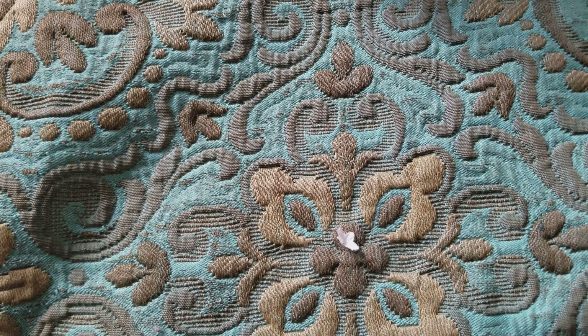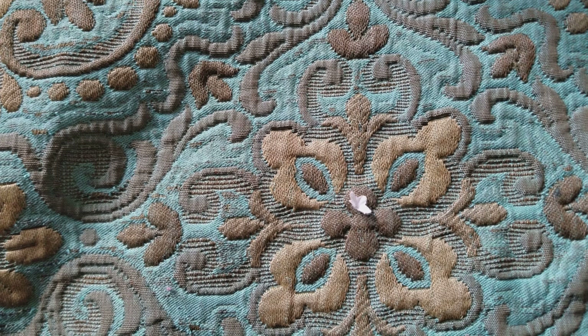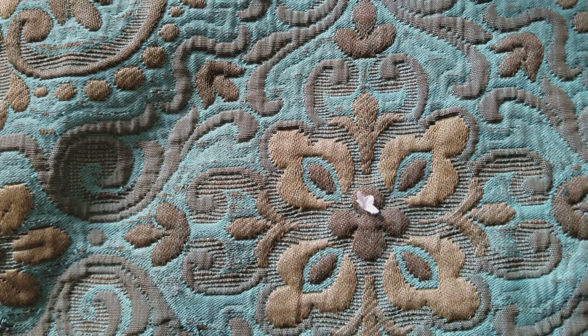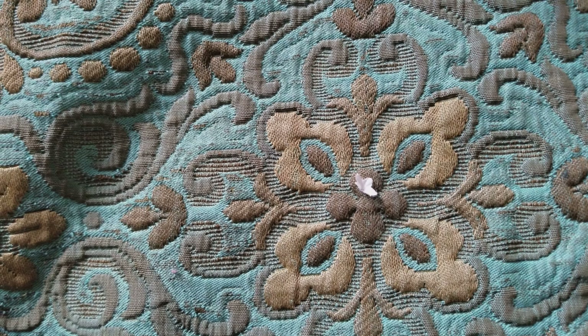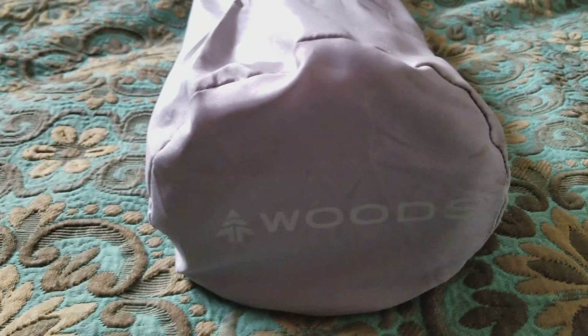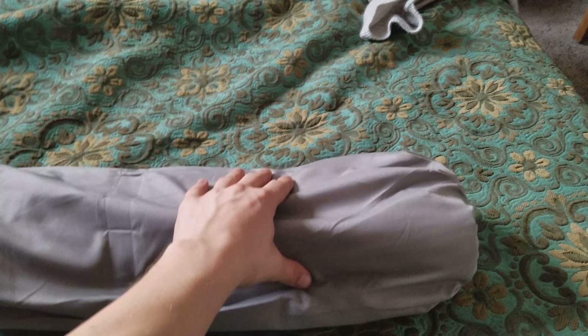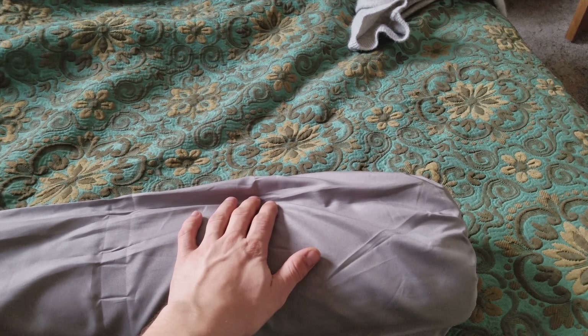Welcome back to Manitoba Bushcraft and Survival. Today I'm going to be showing you a little review on a wood sleeping pad. There we are, we got the wood sleeping pad. I do not know the dimensions on these. I picked them up at Canadian Tire. They're 40 bucks a piece.